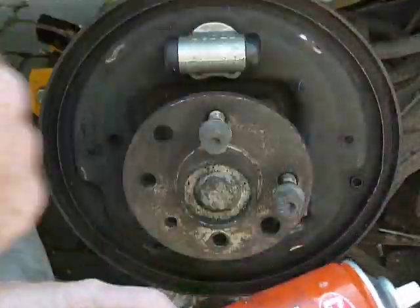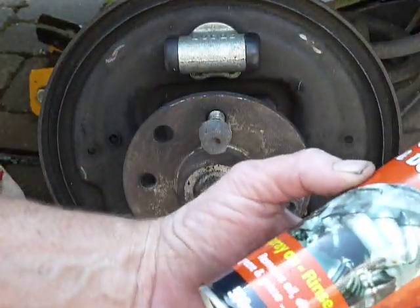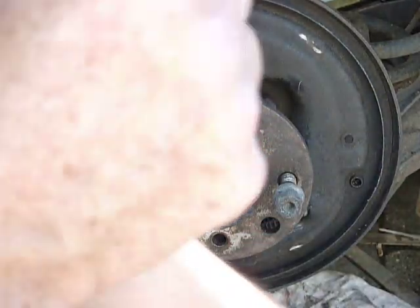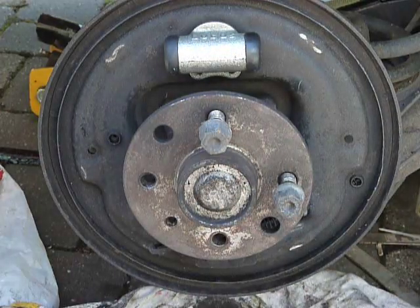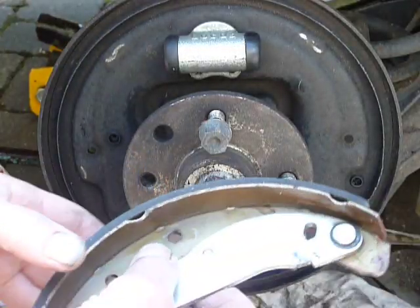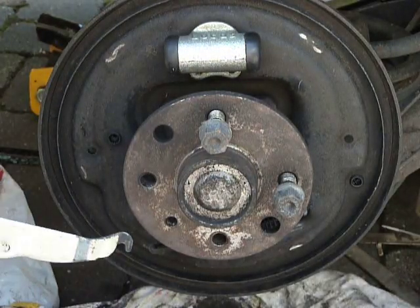Basically, you spray this on, use a brush, scrub it all down, rinse it off, and do that as many times as you need to get it to where you're happy. With brakes, you've got to get it as clean as you possibly can without going to extremes.